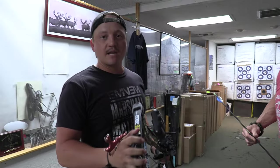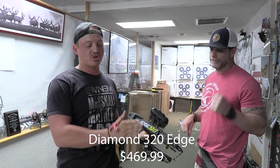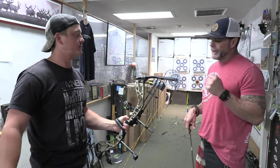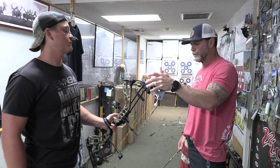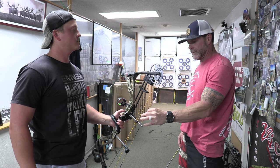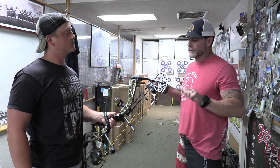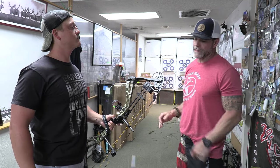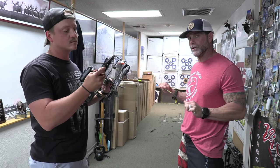We're starting with the cheapest bow at $469 — the Diamond Edge 320. This is a great beginner bow. You get the binary cam and a pre-stretched string, so you don't need a peep tube. For beginners who don't have bow muscles yet, the adjustability is massive: you can take this from 18 pounds up to 70 pounds, and from 16 inches of draw length all the way up to 31 inches.